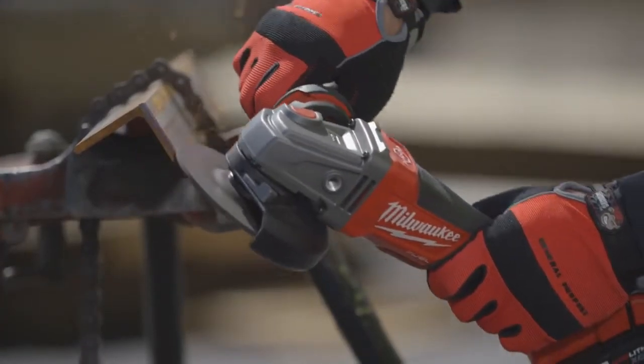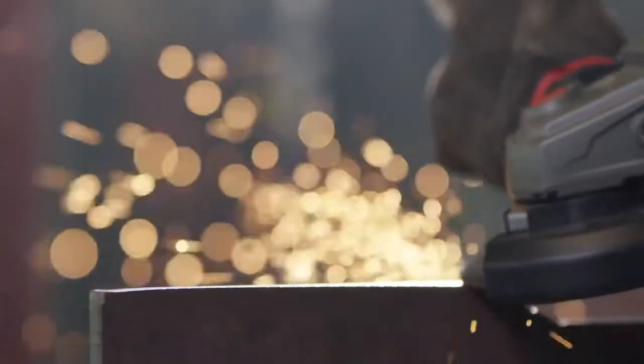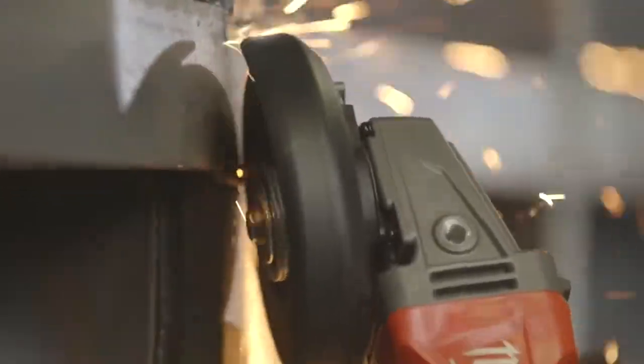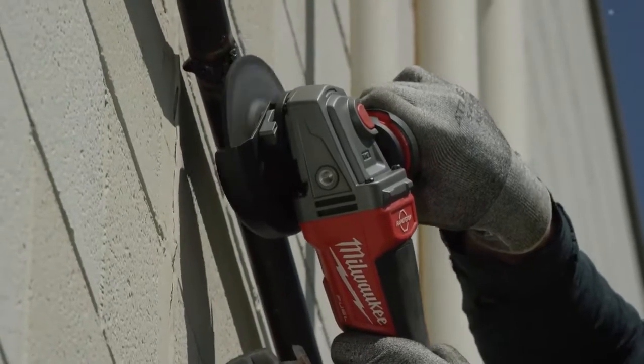The Fuel Braking Grinder is industrial strength, high quality, and built to last. It's durable and has good power — it didn't bog down when I was pressing on it, and it did seem heavy duty. Workers can perform much more efficiently, especially on ladders, and most of our work is done off a ladder or out of a lift.